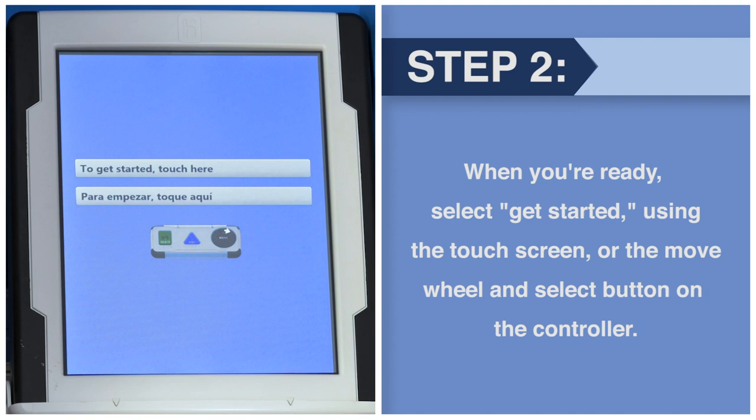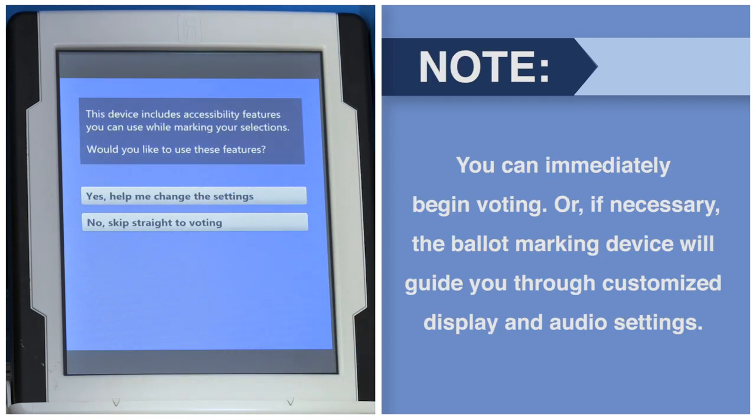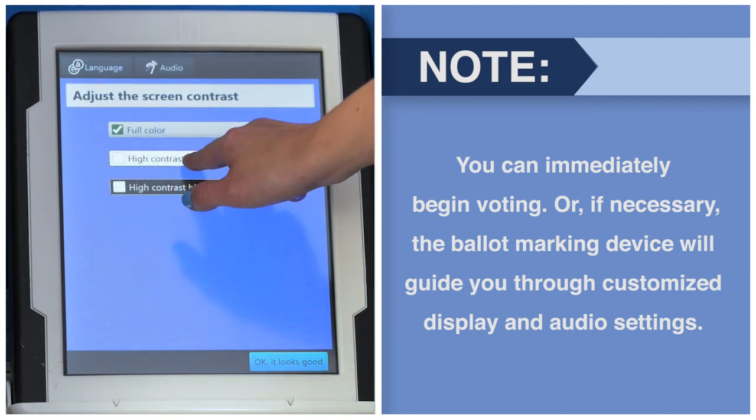When you're ready, select Get Started using the touchscreen or the move wheel and select button on the controller. You can immediately begin voting, or if necessary the ballot marking device will guide you through customized display and audio settings.